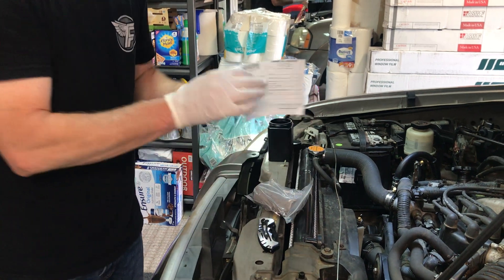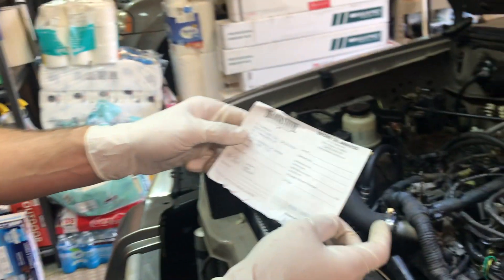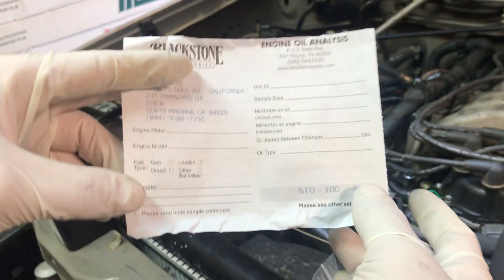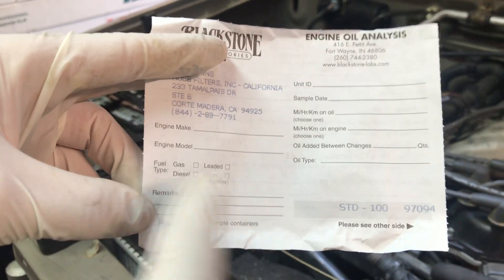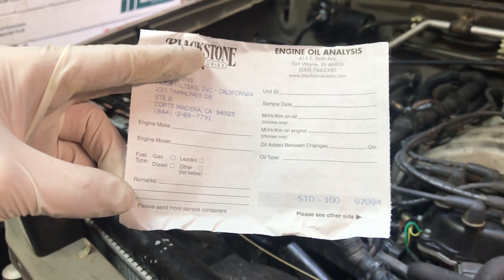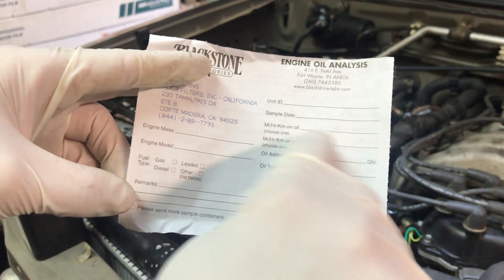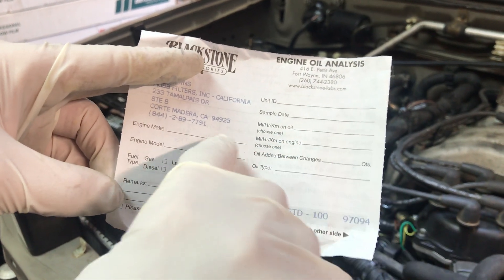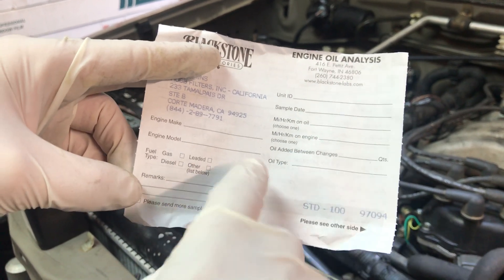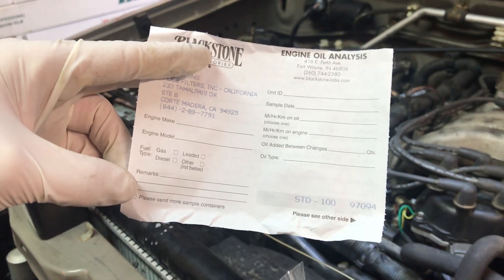There's an info slip that you'll need to fill out, telling you the name of the vehicle, the date the oil was taken, the engine make, model, whether it's gas or diesel, and any other information you want to provide — such as any work you've done on the engine — in the remarks section. Also include how many miles you were on the oil, how many miles are on the engine, if you added any oil between oil changes, and what the oil type and weight is.